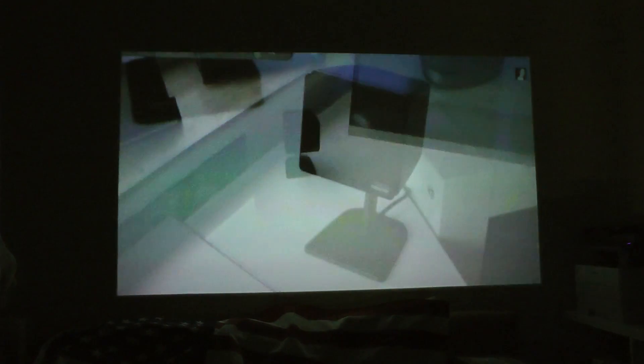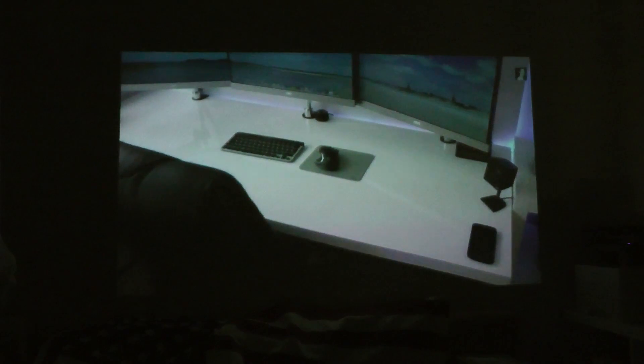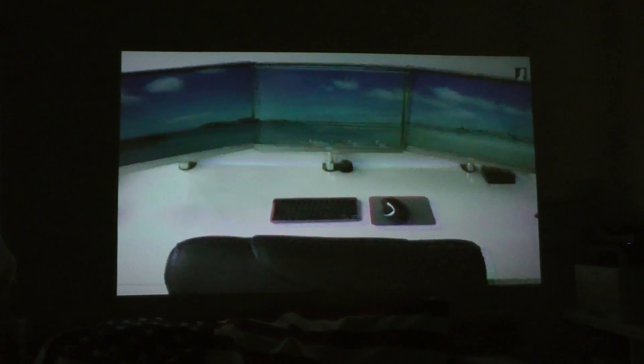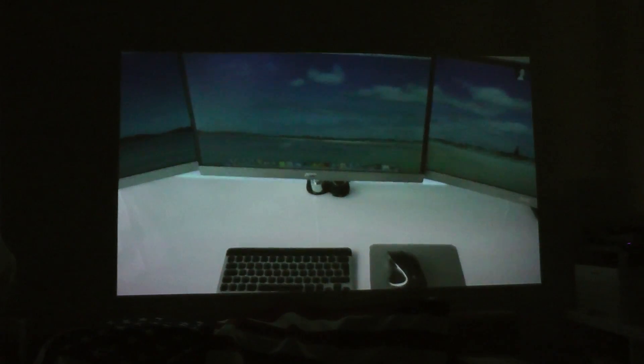The projector in the Lenovo Yoga Tablet 2 Pro is only 50 lumens bright. For comparison, a 720p projector off Amazon for around $499 gives you 3000 lumens — a huge difference. In the real world, this means you can only use this projector if it's pitch black outside and you don't have any light coming in from windows. I tried watching with my monitors at their lowest brightness and they were still throwing too much light at the wall for a good experience.